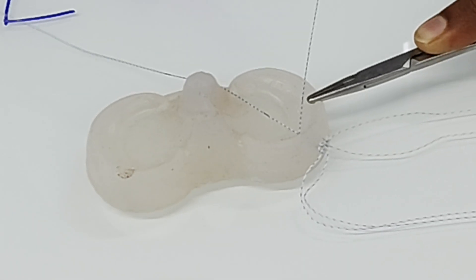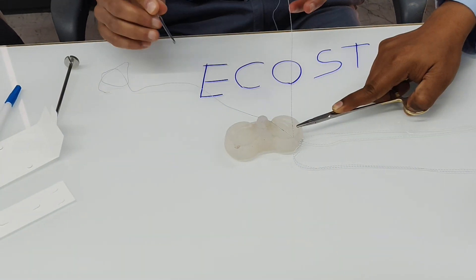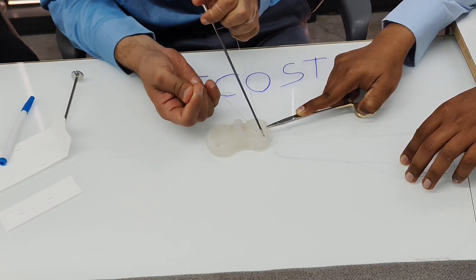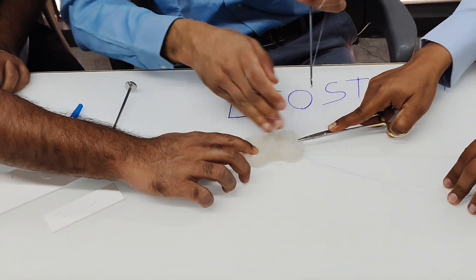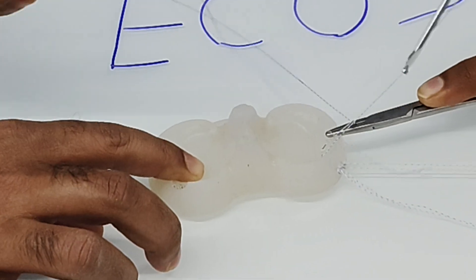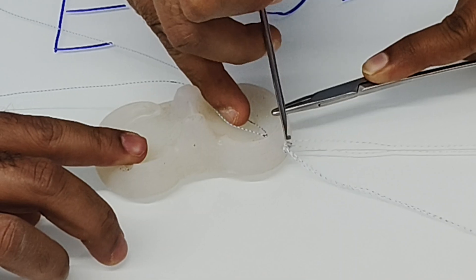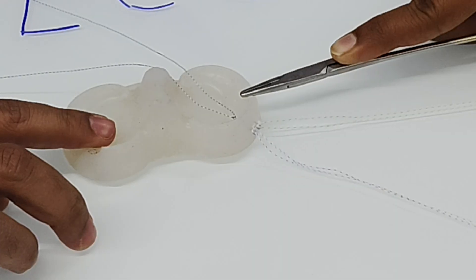When you tension it firmly, both anchors are tensioned on the posterior aspect of the knee, and the tear is approximated. There is a self-tying knot here, so you can leave it at this point. However, personally I use a knot pusher and tie two more security stitches to secure the knot in place, giving a very nice, secured fixation of the anchor.